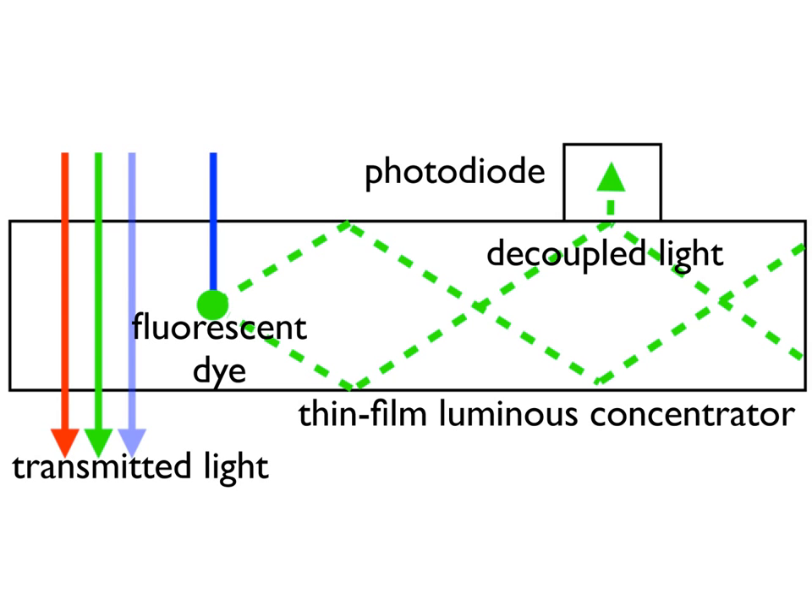Waveguides based on an LC forward the emitted light towards the edges of the LC by total internal reflection. Photodiodes glued to the LC surface create an interface with higher optical density than air or the polymer of the LC, causing light to be decoupled from the LC at the positions of the photodiodes.